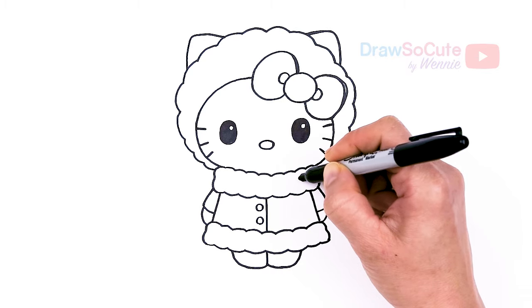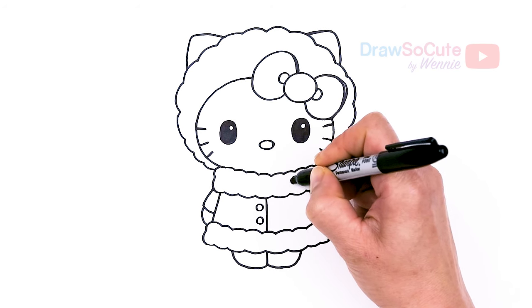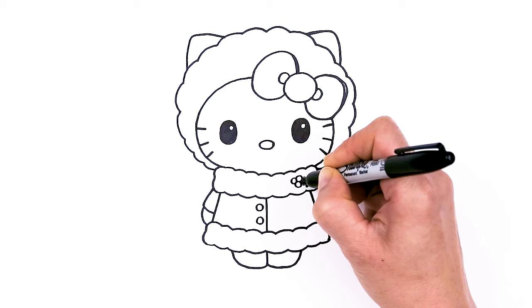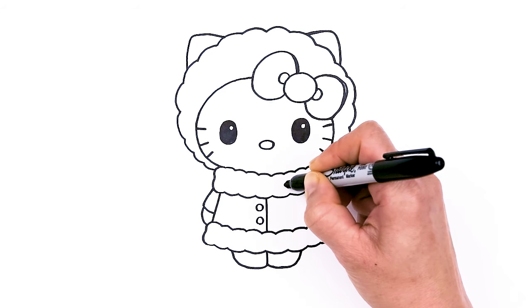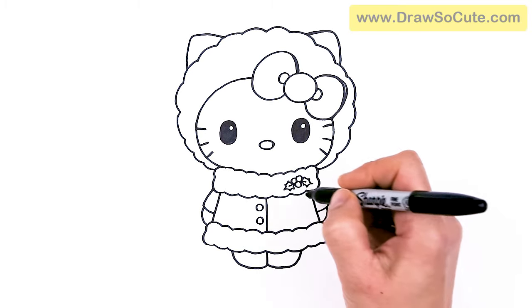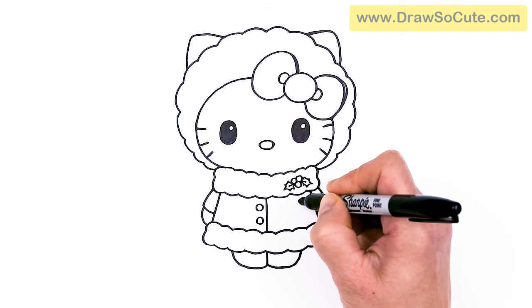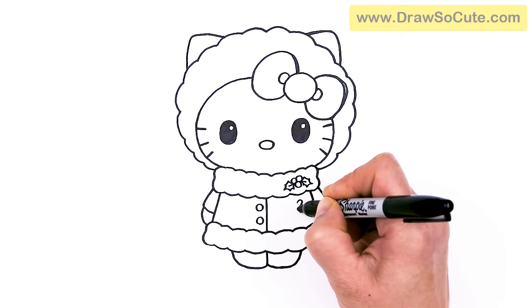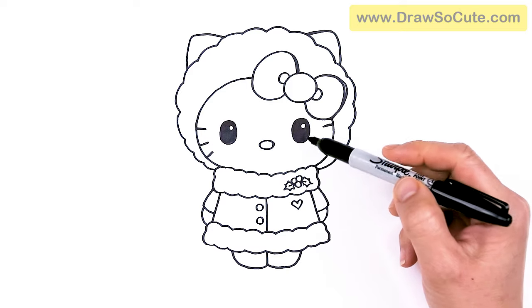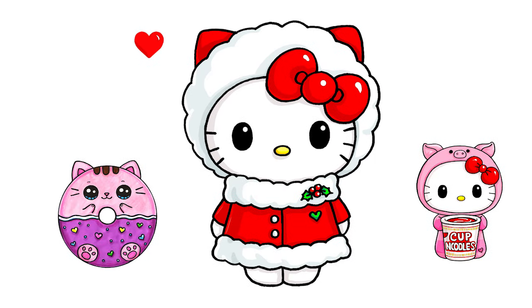Now let's add some holly berries, maybe about right here, just to make it a little bit more festive. Go ahead and draw three small circles, then add some leaves — maybe one more right here. Now it's very Christmasy! And of course we're missing a heart, so I'll just add it right here. Hopefully you draw a cute Hello Kitty all dressed up, nice and cozy and warm to celebrate Christmas. I really hope you love how she turned out and that I helped you draw her fun and easy today.